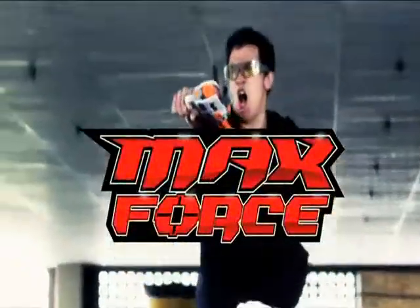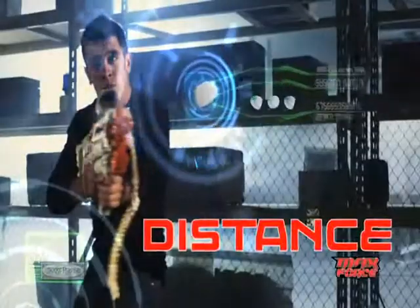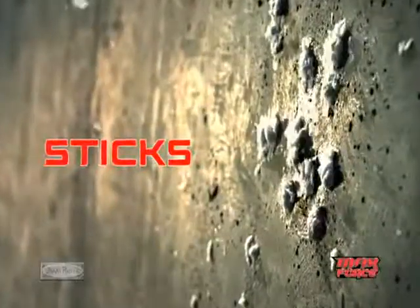Ready to join the force? Max Force! You can take on any mission! Paper ammo designed for distance to the max! Accuracy to the max! Tagging to the max! It sticks!